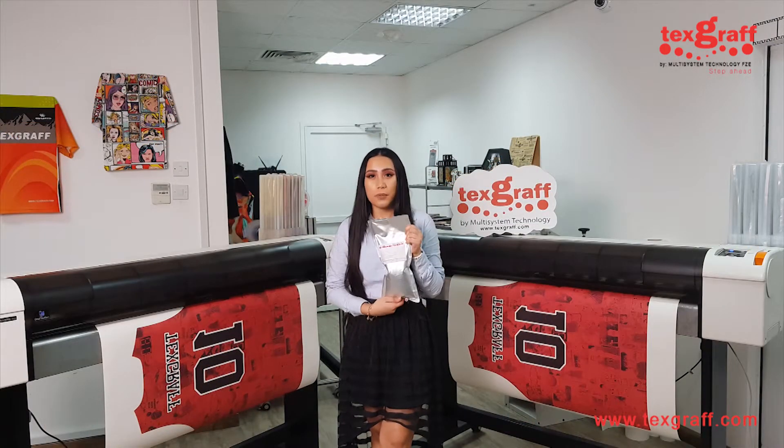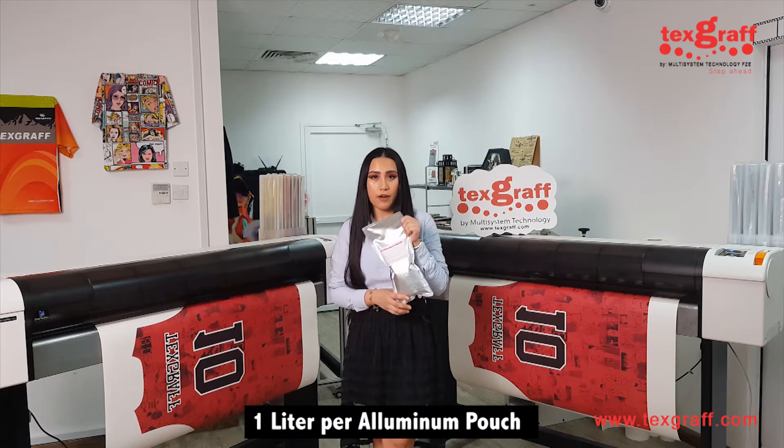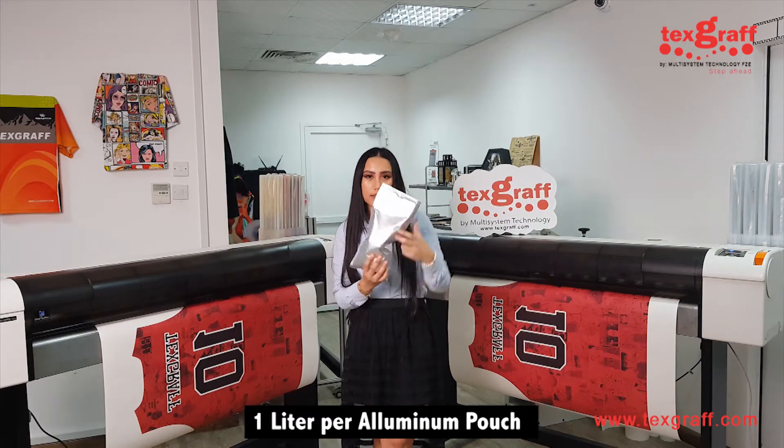Take note that the aluminum packaging of the Kiwa ink actually contains 1 liter of vacuum sealed pouch. So here's how it looks — this is the new packaging.